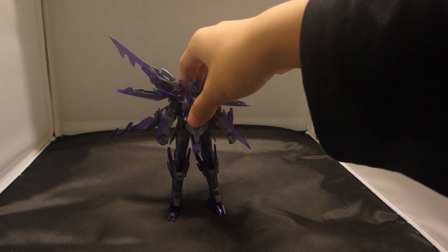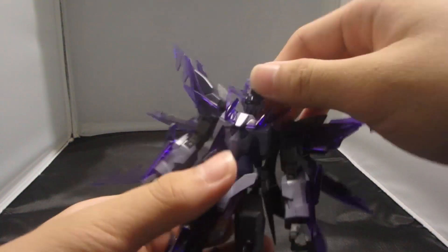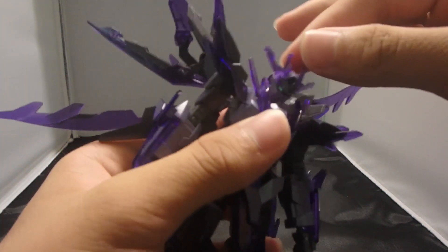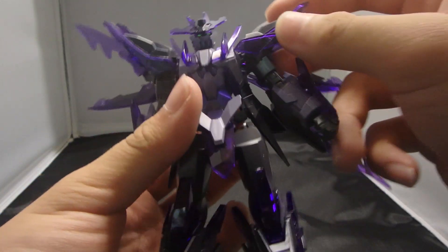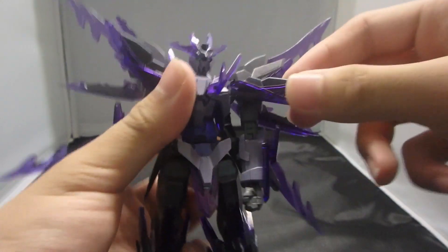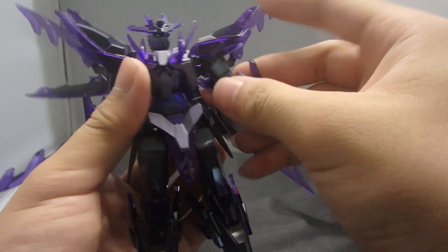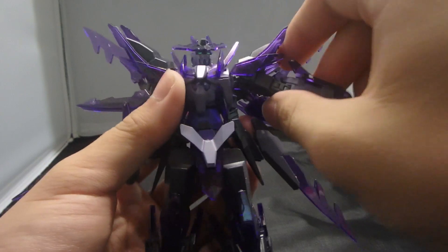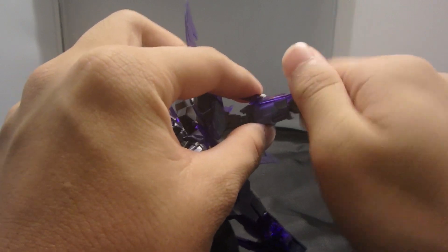For the articulation, this guy is basically the same as the original. The head is on a double ball joint — mine is kind of floppy because the top joint is loose. The peg arms can rotate and go out if you pull out the joint. The shoulder armor can come down a bit, the arms can come out and rotate. Above the elbow you have a double-jointed elbow, and a ball-jointed wrist which is very tight.